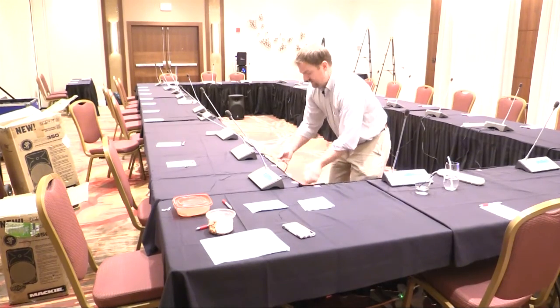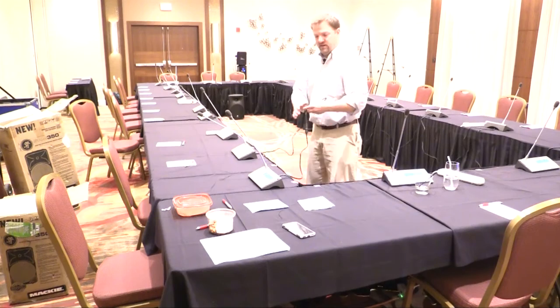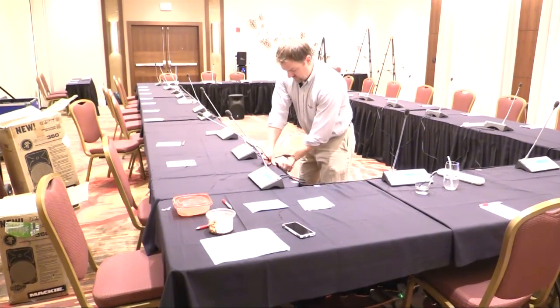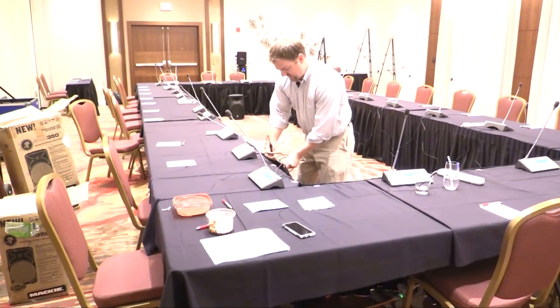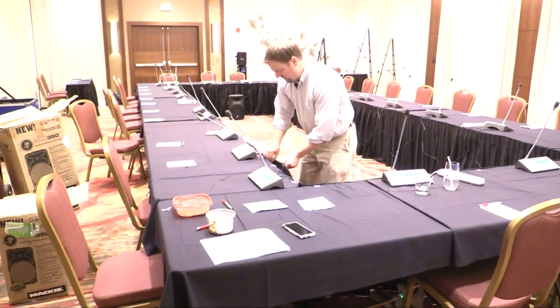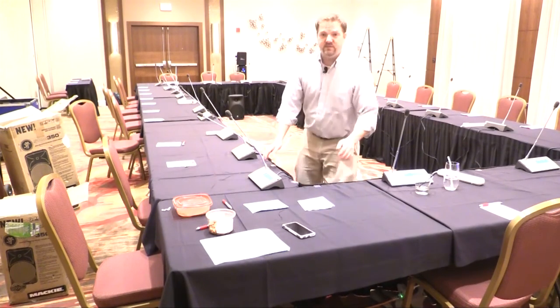After you finish all your sound checks, it's really important to be neat. All the Titan microphone cables are daisy-chained together — hide them behind the table skirt. It takes maybe 10 minutes to hide all the wires, but it's really worth it. When the client comes in and sees the audio setup, we don't want them to see wires everywhere. We want them to see a very nice, professional system.